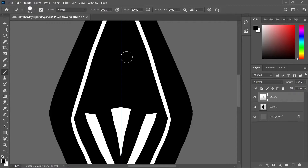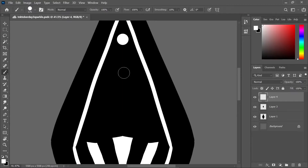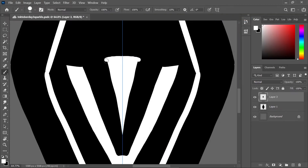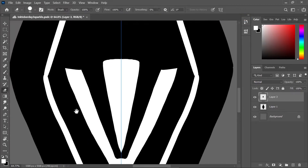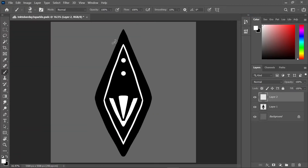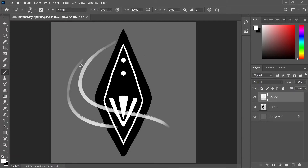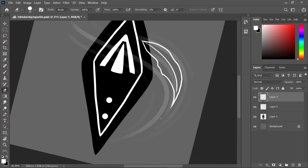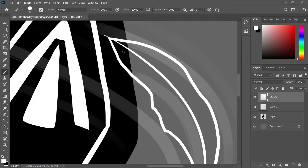This whole Drawtober or Inktober — I'm not sure what to call it. I feel like I'm doing Inktober in a sense, but I don't want to say I'm actually doing Inktober because there's been a lot of problems with the person who created it. I don't actually know what they did but I know it wasn't a good thing.